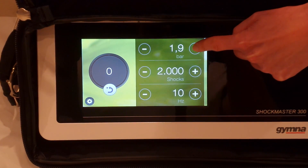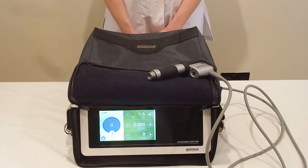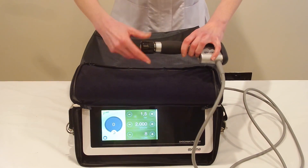This is treatment to the plantar fascia where the pain is across the whole of the plantar fascia, not just at the proximal aspect. We've gone to 2 bar at 15 hertz and we're going to be using the larger 20 millimeter applicator head for this treatment.